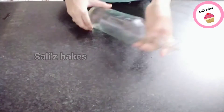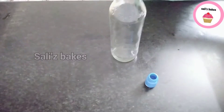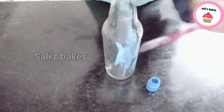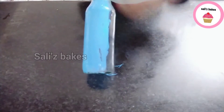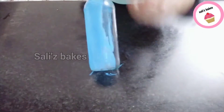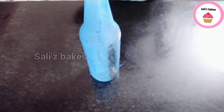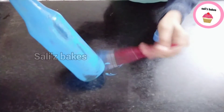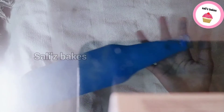I have a dry bottle and I'm trying to make a blue paint. I'm trying to cut the bottle. Now I will add the color to the dry color.